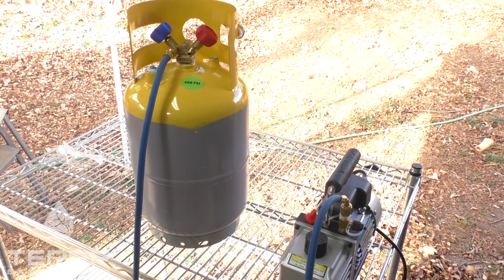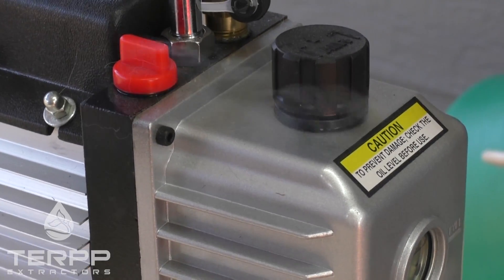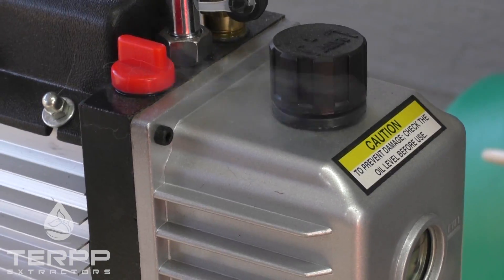You're going to want to leave this vacuum pump on for about 30 minutes, and in 30 minutes we'll come back and check how this is doing. You can see that smoke coming out of the vacuum pump there — that is normal.